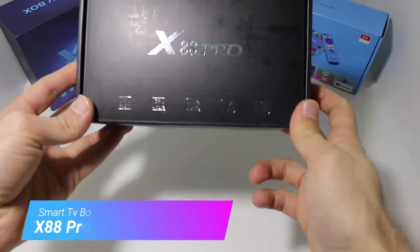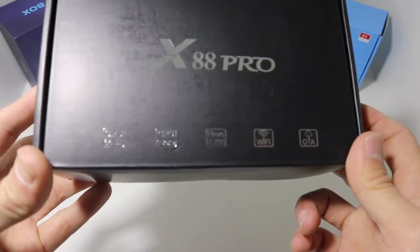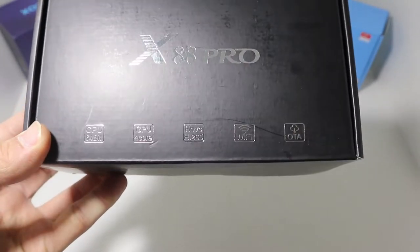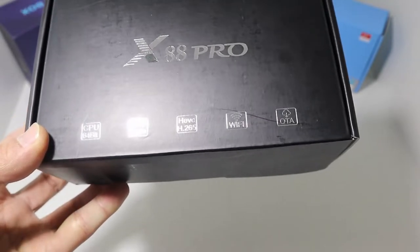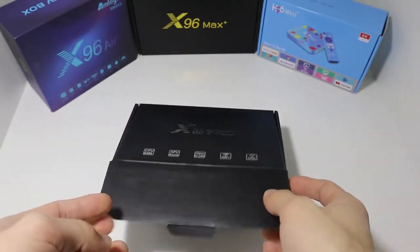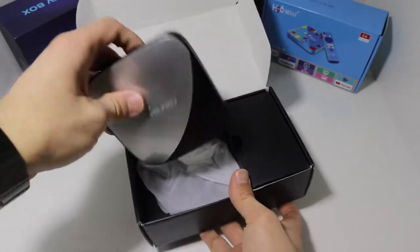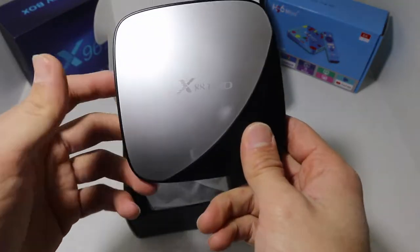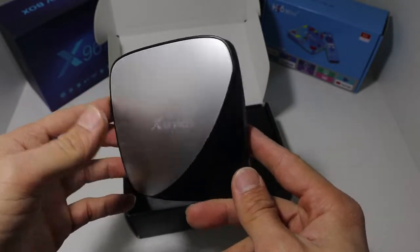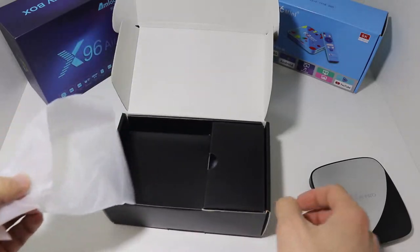Hello everyone and welcome back to our channel. Today we are going to unbox the X88 Pro smart box. As you can see right here in the package, we have some information in graphite and the package with silver color. Let's go ahead and open it up without losing any time. Immediately it shows the X88 Pro smart box — you can see the two-color theme and the X88 branding. In the back we have some information.